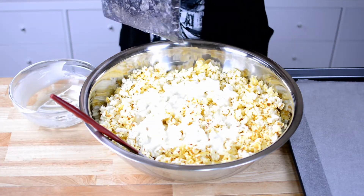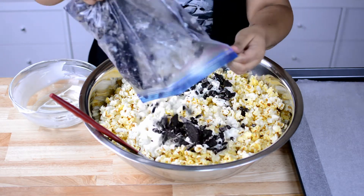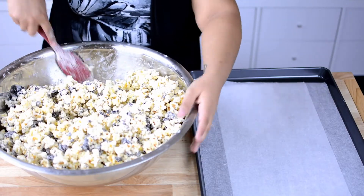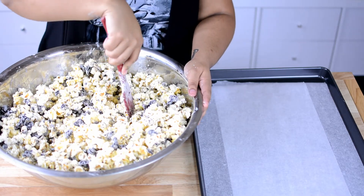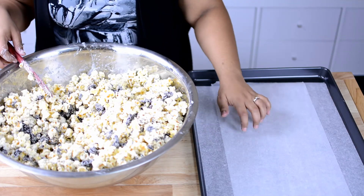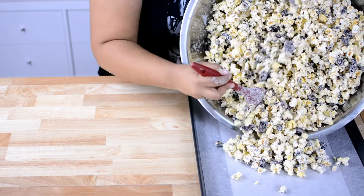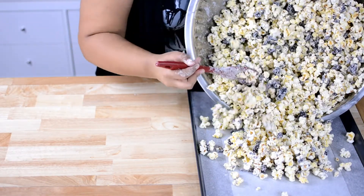Then we are going to take our crushed Oreos, sprinkle them on top, and mix it all together. Once you have it all distributed and mixed together — it's going to take some muscle and some time, and a mess as you can see — we are going to put it on our cookie sheet to dry. You want to let this sit for about 20 minutes to harden so we can go ahead and package it.